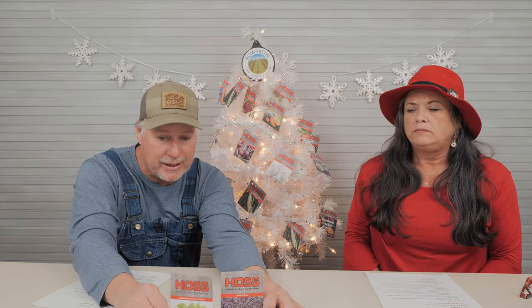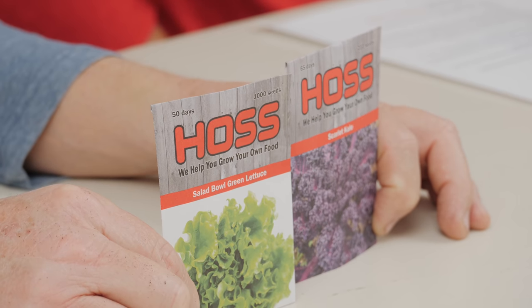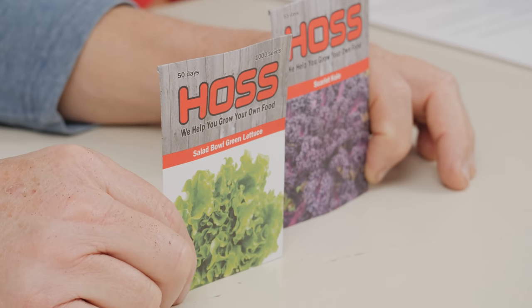Let's talk about restocking. We're getting some varieties that have been out of stock back in. Two I wanted to mention: salad bowl green lettuce — one of our main selling lettuces, been out for a bit — and scarlet kale. We just got a good scarlet kale back in this week, sourced from a different company, and I'm real excited about it. It's got a little more vigor to it, and I know a lot of y'all have been after it.